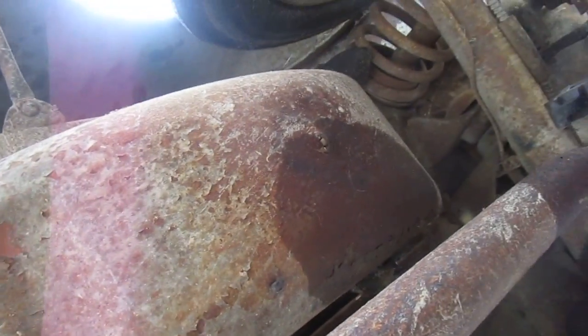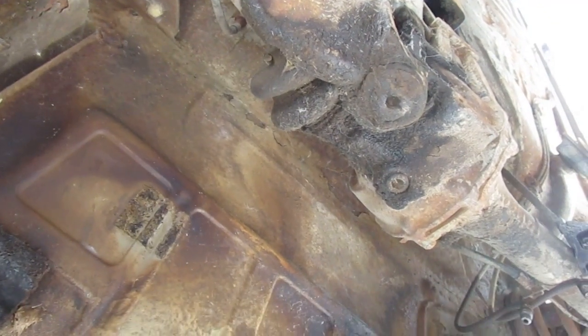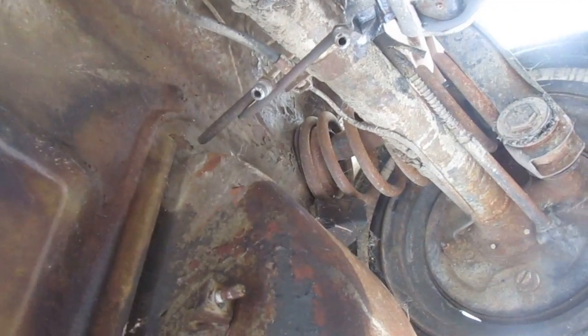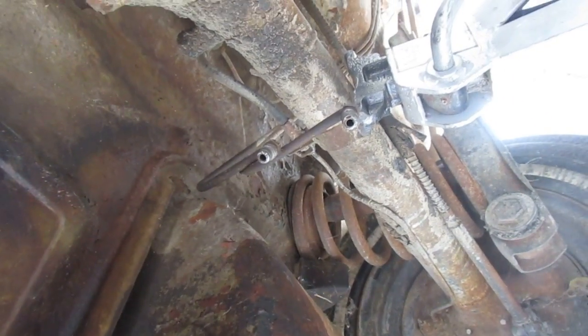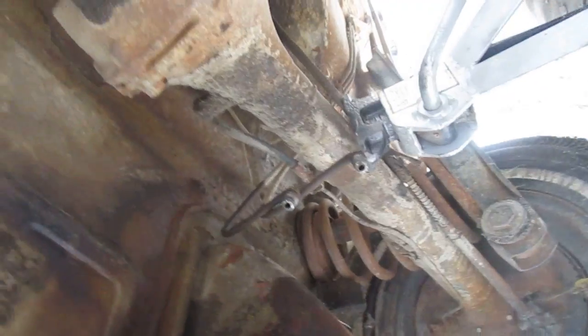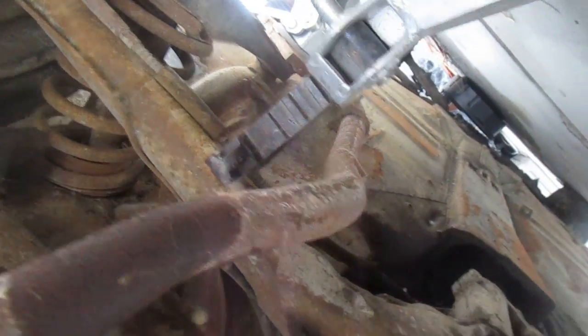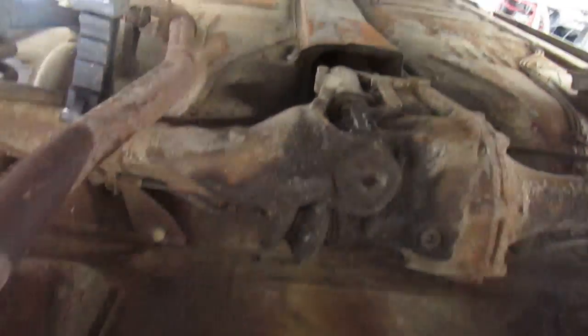My goal with this car is just to get the thing operational and we'll go from there — see how far I want to go with it. Luckily, these lines fit only in one orientation. Got it jacked up so I can get underneath it — it's not a bad car at all, really pretty cool.